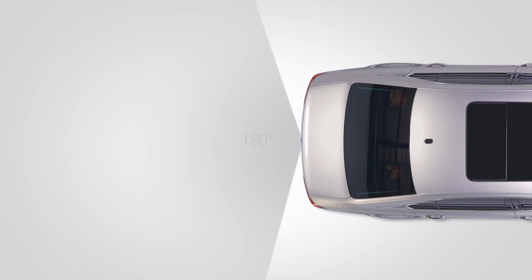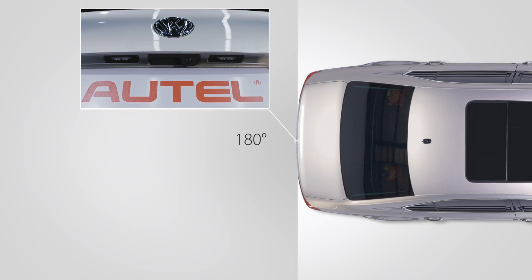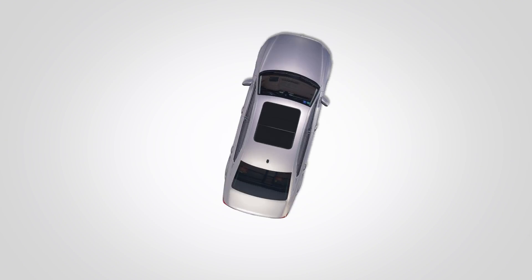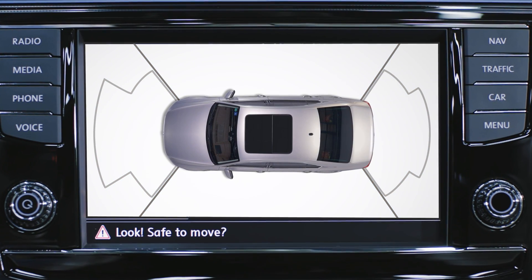The rear camera is located in the handle of the tailgate and presents a 180-degree view. These images are digitally stitched together and displayed on the vehicle's central console screen.